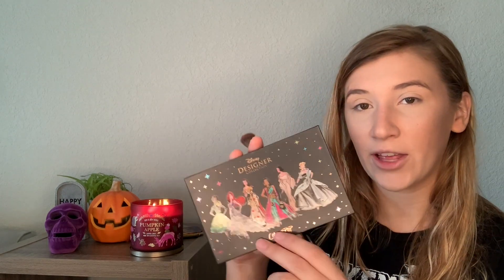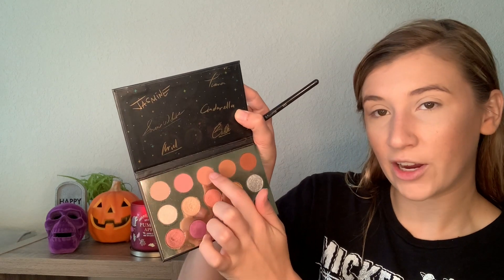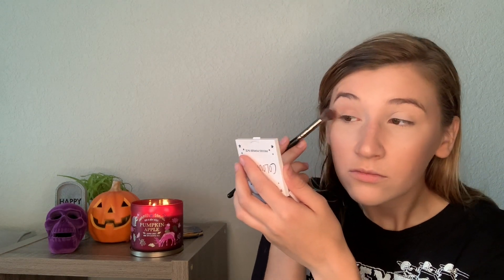One of my favorite things Colourpop makes is eyeshadows — I have a ton of palettes by them. Today I'm going to use the Disney Designer Collection, the first collab they did with Disney. It has super neutral pretty colors so we're going to go for something really simple today. First I'm going to set my face with the Morphe x Jeffree Star setting spray — spraying it away from this candle so I don't set the house on fire! It makes my face feel and smell so good, like strawberries. First I'm going in with the shade Grumpy into my crease with my Morphe E2030 brush.